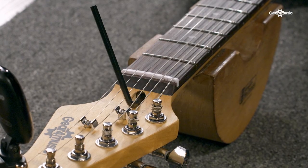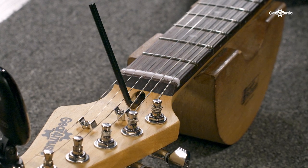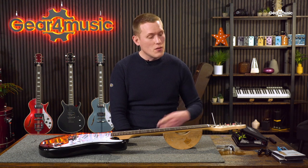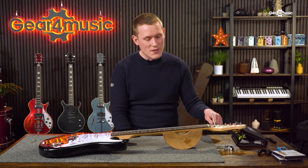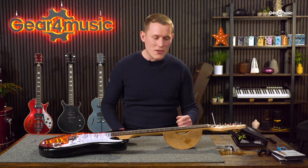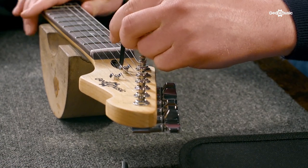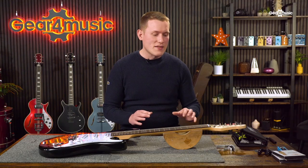To adjust the truss rod, just attach the allen key to the access point at the top of the guitar and turn it anti-clockwise or clockwise. Turning it anti-clockwise will increase the neck relief, bringing the neck forwards. Turning it clockwise will increase the back bow of the neck, taking the neck downwards. Having looked at this guitar, I can see it needs some more neck relief, so I'm going to turn it anti-clockwise to bring the neck forwards a little bit. We're just doing that in small micro turns to keep it steady and take baby steps and not do any damage to the neck.